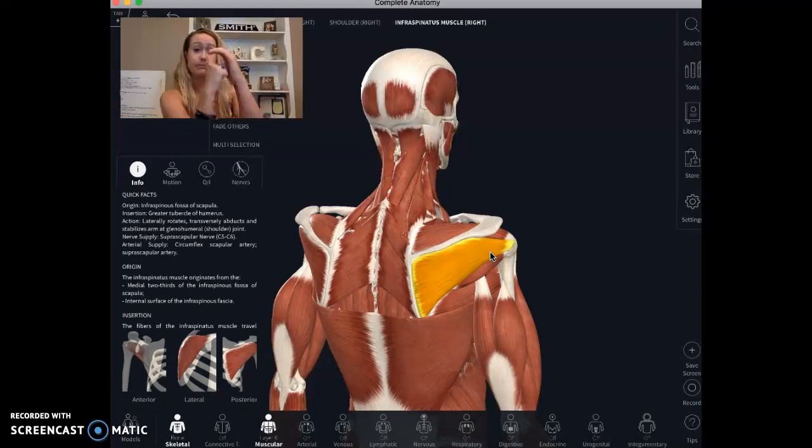What happens is these rotator cuff muscles — when your arm goes overhead — their job is to pull that ball down so the space clears. When you're swimming, those muscles get over-fatigued and stop firing well. Instead of pulling the ball down, it rides up too high, the space gets squished, and things start to get irritated. Hopefully that overview is helpful.